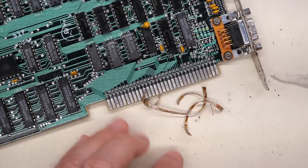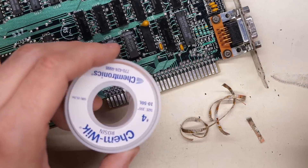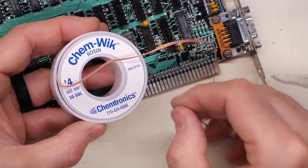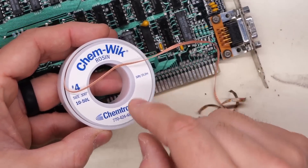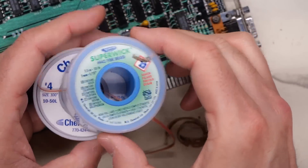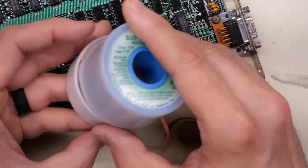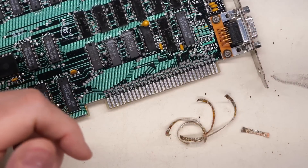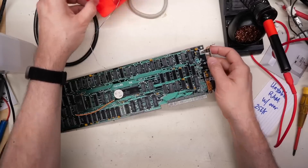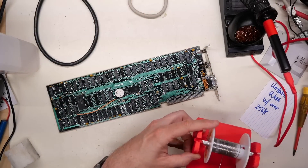And then these are the little bits of solder wick that I cut off the end, so not a whole lot used. This stuff is really relatively expensive, but I really do recommend buying the good quality stuff — don't buy the cheap stuff, it just sucks. I like this particular brand and I've had really good luck with this brand as well. Both of these are ones that I like to use; it's expensive but it's worth it because it works well. So now of course it goes without saying that we need to give this card a test — make sure it still actually works in a system.